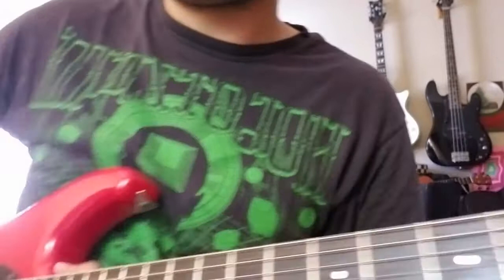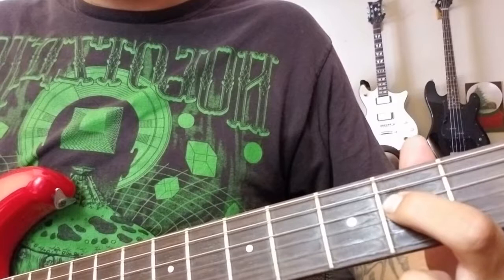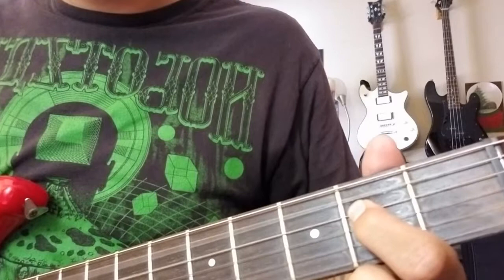So it's two palm muted clicks — I go down and then up. And then you play the open chord. And then you do that double click again, but then you'll go to the open A power chord. So that's open A string and second fret on D.